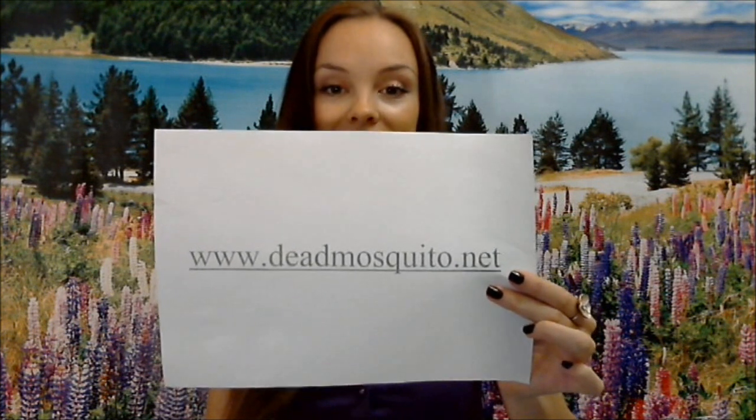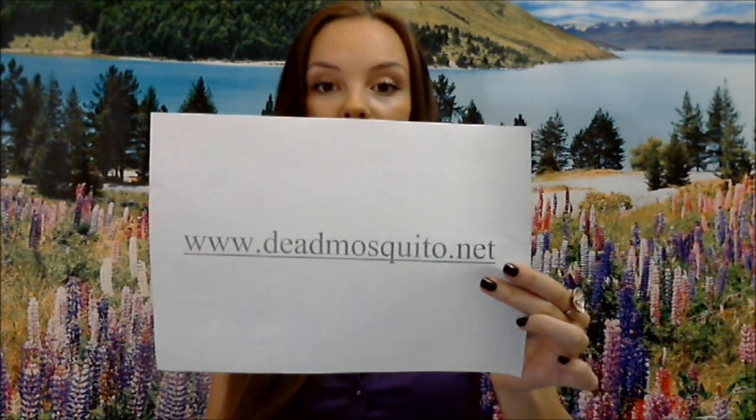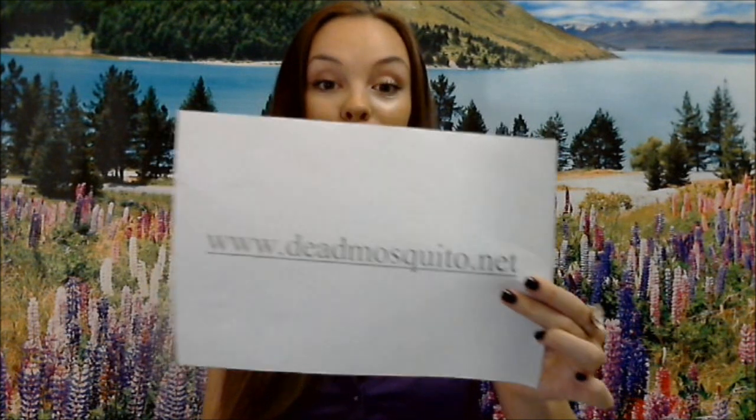Thanks so much for watching my video. I advise you to visit our website at http.mosquito.net because we have a lot more content there. I look forward to seeing you soon, answering all your questions, and I appreciate any feedback you can give me. Have a good day, enjoy your life, have fun — I love you all guys so much. Bye bye!